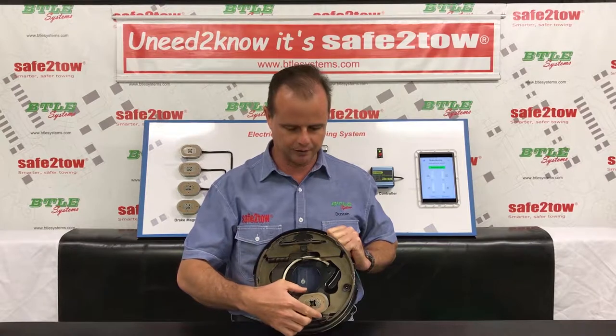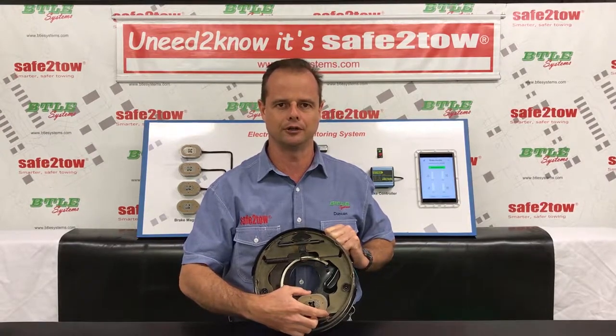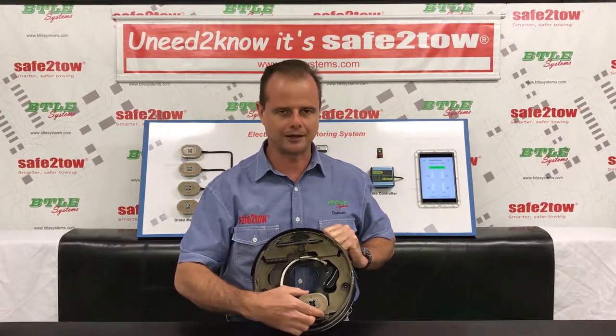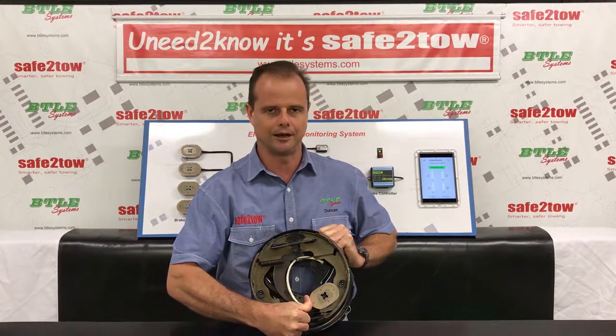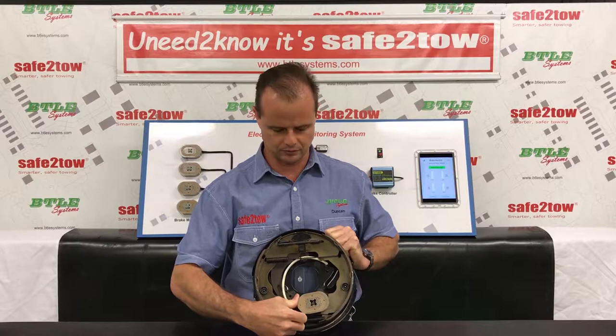The last component on our assembly here is the brake magnet, which is actually an electromagnet and it's the item that the brake controller in your car is energizing to activate the brakes. When we put power on the magnet, the magnet sticks to the rotating brake drum, drags the lever arm around, and forces the brake shoe into the brake drum.